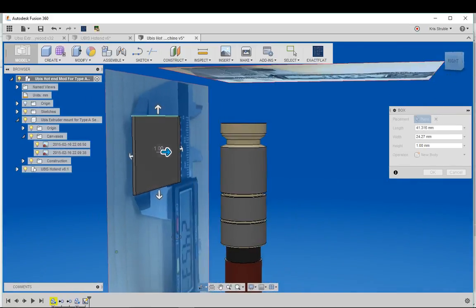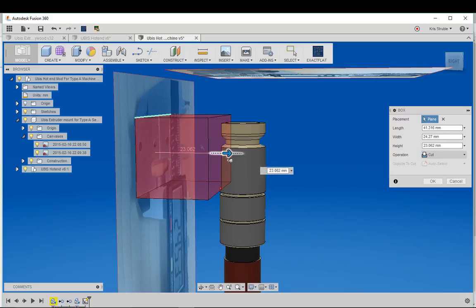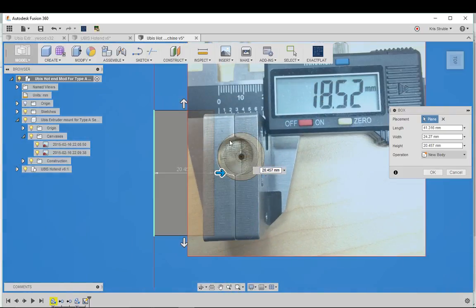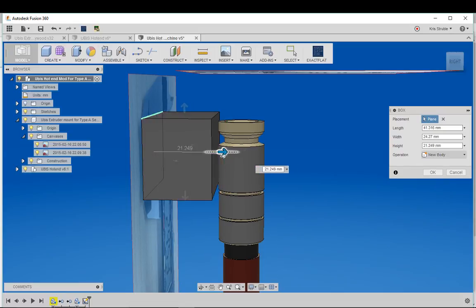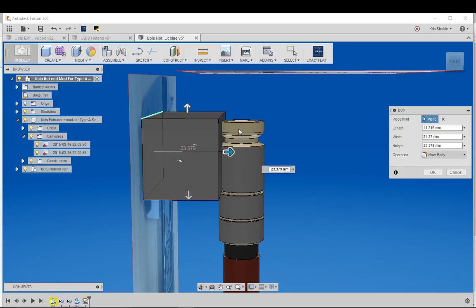Just eyeballing it here — that's how I did it originally as well. Once you set your two points on the rectangle you can grab and pull the depth out. Looking at it from above, my hot end is actually bigger than the original adapter, so I need to compensate — it needs to be a little bit wider. I'll pull it out a bit more. If I pull it too far it'll cut through the model, so I'll change it from Cut to New Body, making them two separate bodies.